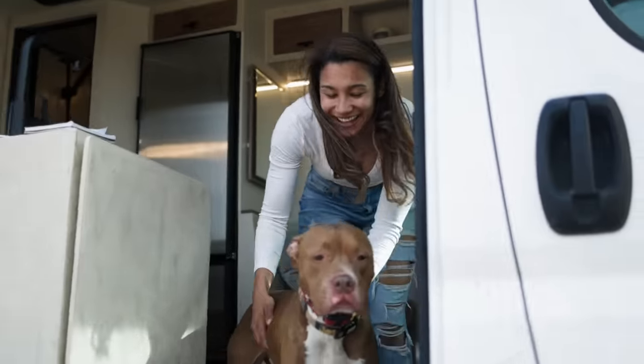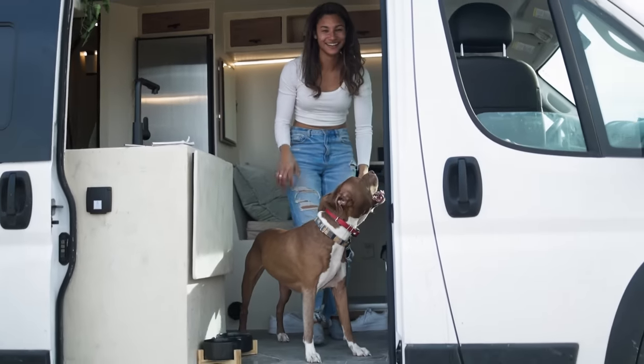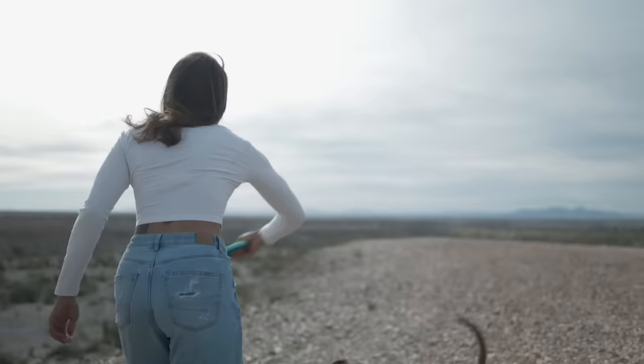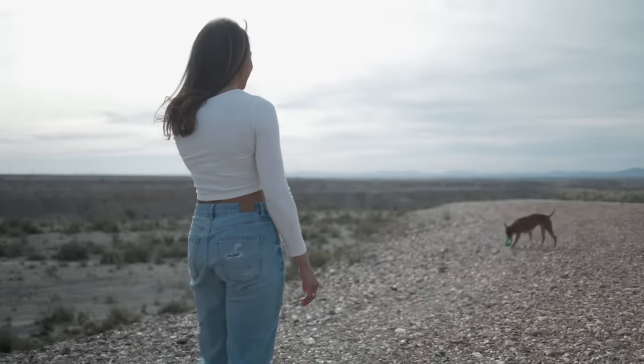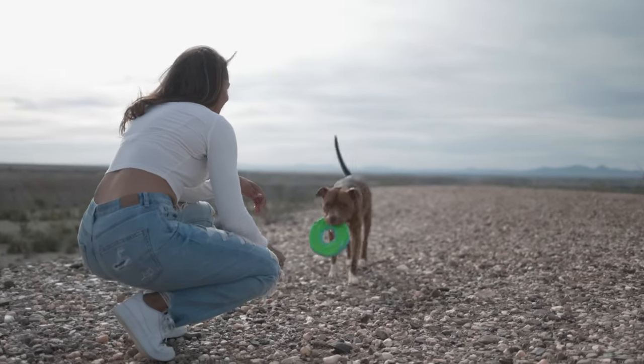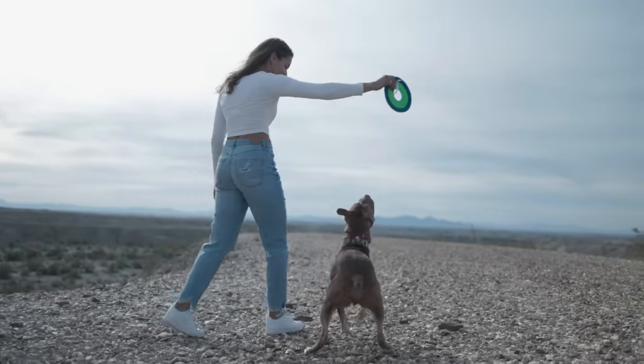Some words of encouragement for people thinking about getting into this lifestyle: totally go for it. It's been life-changing for me — I think it's an experience everyone should have. It can be scary, and safety is always a big concern, especially as a solo female. My biggest advice is to trust your gut. If you're feeling uneasy in a place, the amazing thing about living in a rig is you can just turn your van on and drive away. Listening to your gut is always super important, and having Honcho here doesn't hurt either. Just go for it — it's an amazing experience I don't think you'll regret.